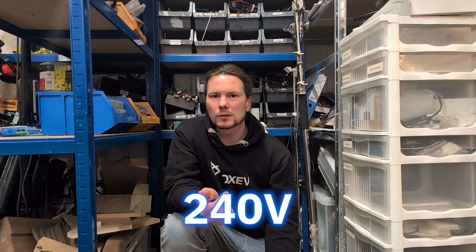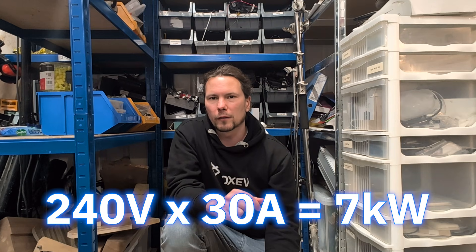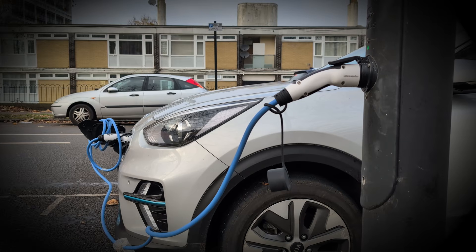Why is this typically limited to seven kilowatts? The limitation is the grid. 240 volts times 30 amps — that's about seven kilowatts that you can get on one phase of the grid. The grid has got three phases. A powerful thing is that you're making the chargers so simple they can literally fit into a lamppost, because the car carries everything with it.